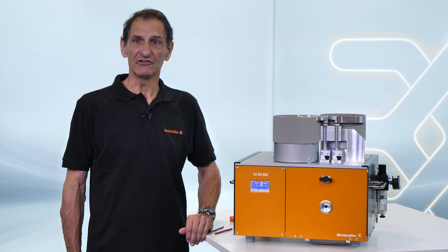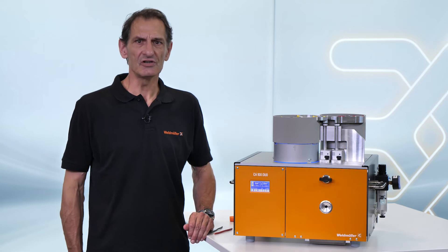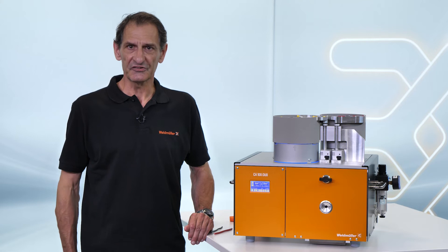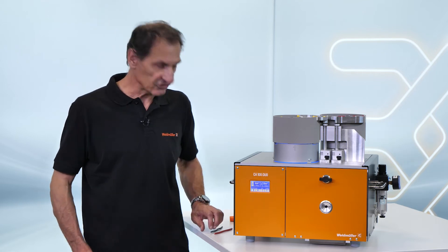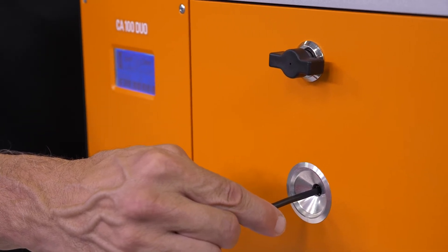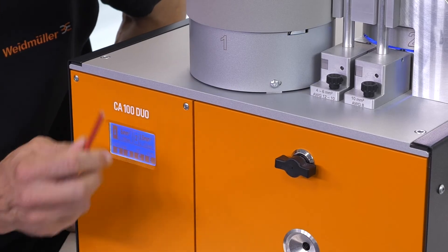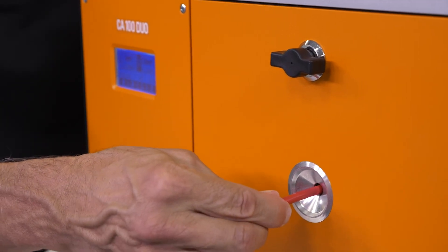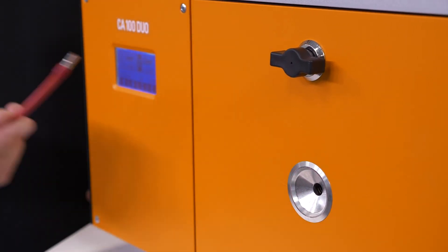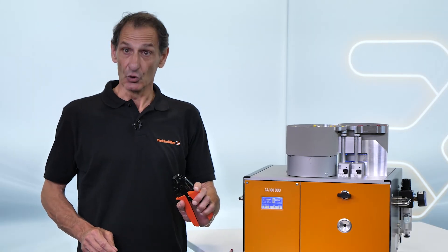Easy selection and adjustment via touch display. Visual support — you will see the blue light. Consistent crimp quality, and that even with large cross-sections. And the best — your hand will not be strained during the process.